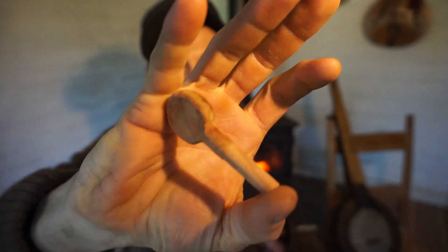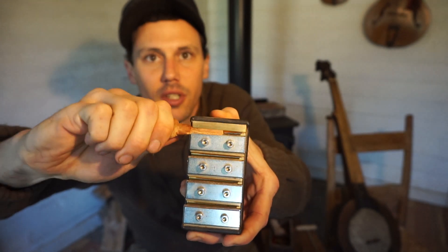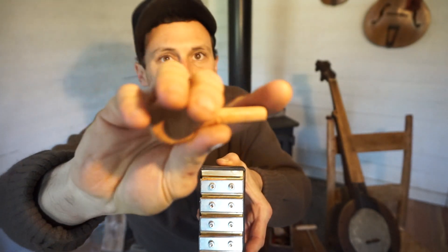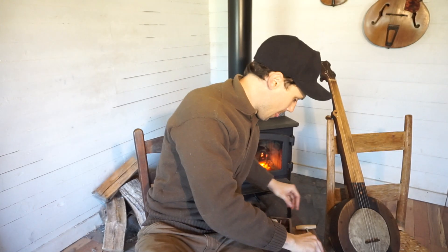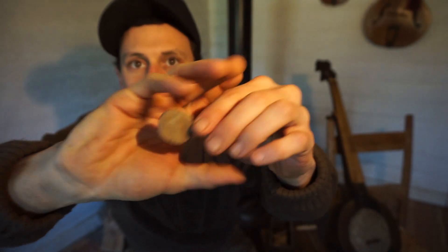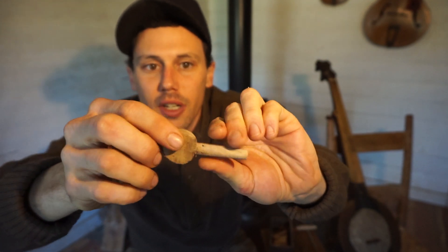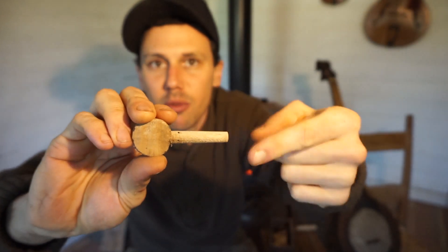So you take this tool and start carving your tuning peg down. I've roughed this end out up here, and this part I've stuck into the tool and I'm slowly working it down. You don't want to push too hard — slowly work it in. I need to take it out and trim some because it's getting a little too sharp in there. That's how you shape the tuning peg with that tool.